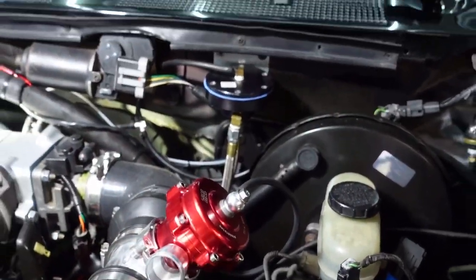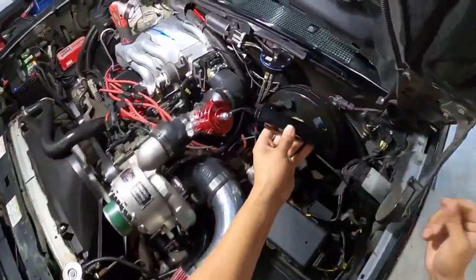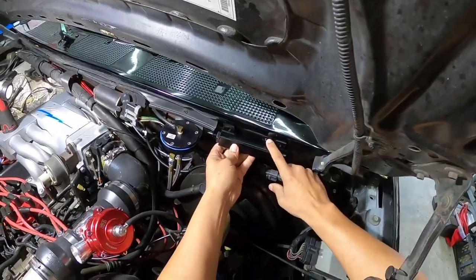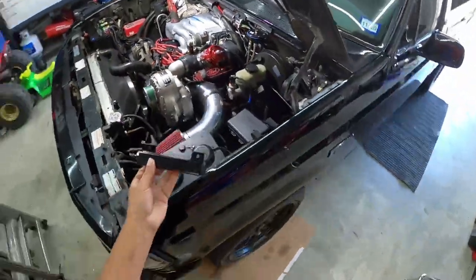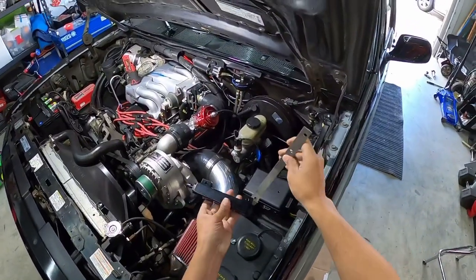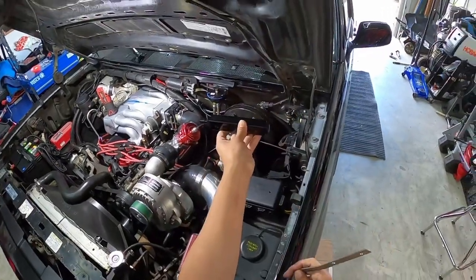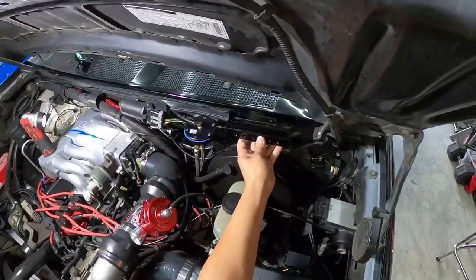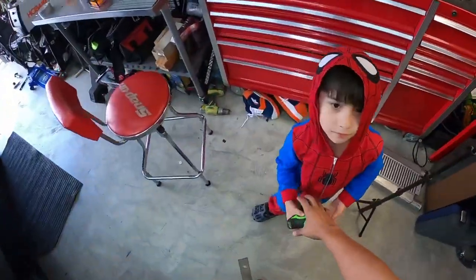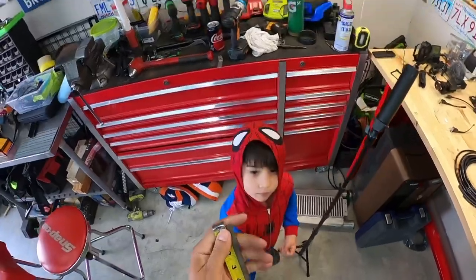I'm thinking about mounting the vacuum block back here on top of the firewall, out of the way, so we can run lines to most of the stuff over here. I don't want to mount it flat right there because it's too close to the firewall. What I'm thinking is getting some metal and putting it behind here so it sits a little further away. I need to cut myself a little bracket — I'll go probably three inches.